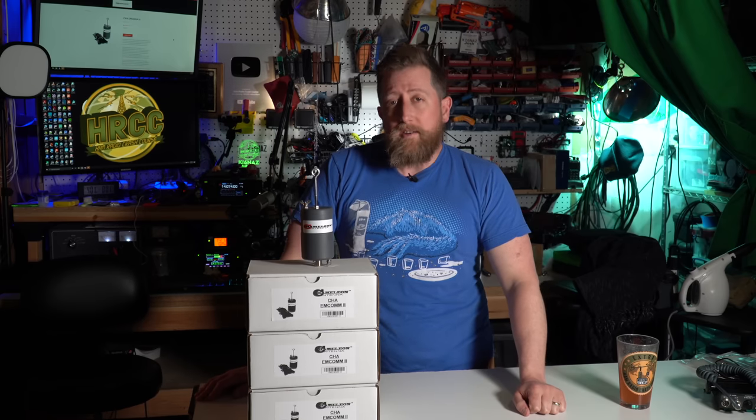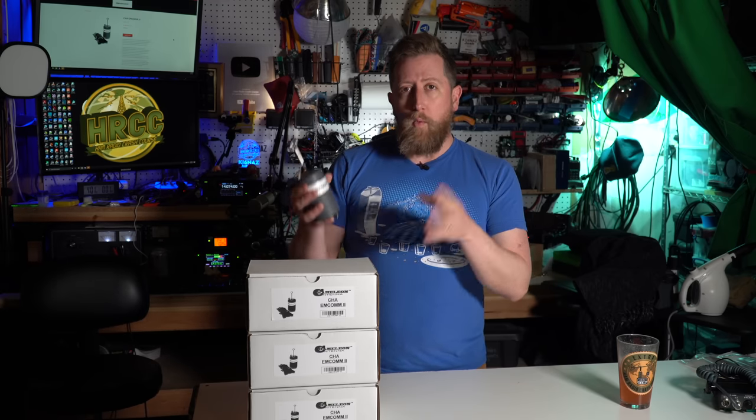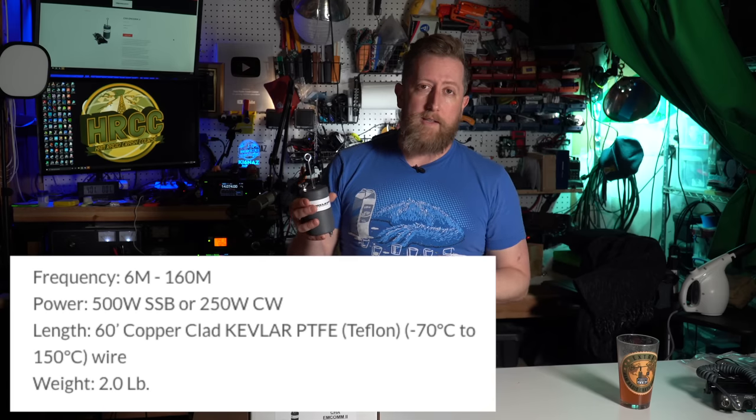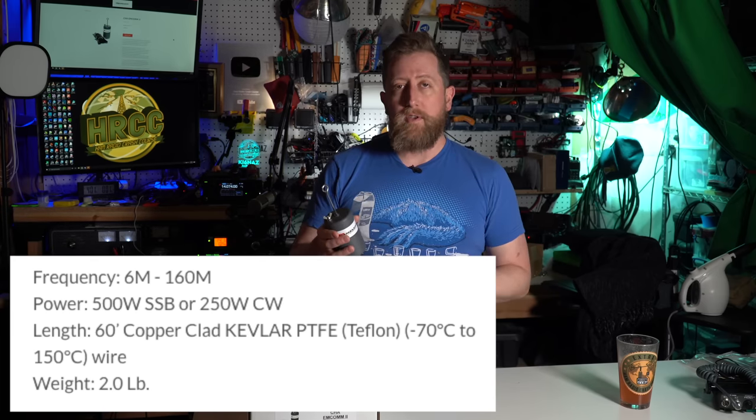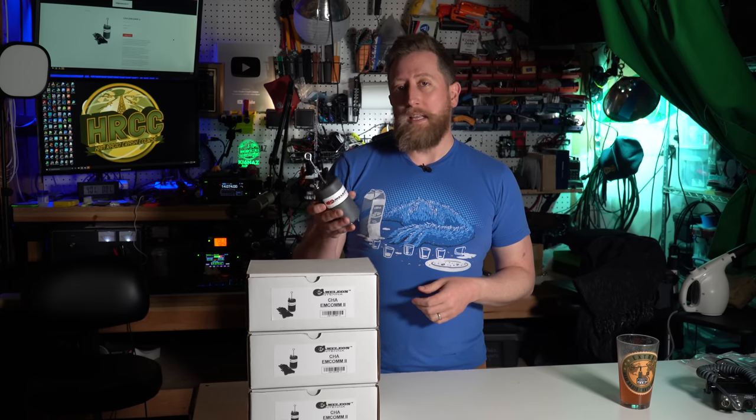Today we're going to be looking at the Chameleon MCOM-2. This is an amateur radio antenna that will work on the HF bands. It will go all the way from 160 meters down to 6 meters, so you pretty much get all of the HF bands with this antenna. It is designed for portable or permanent installation as it is completely waterproof, taking anywhere from 250 watts output for CW up to 500 watts in single sideband. I have used this for digital modes like JS8Call, WSJT-X, and Winlink.